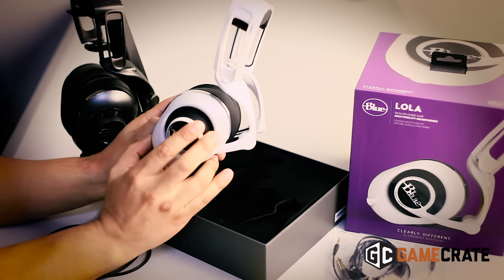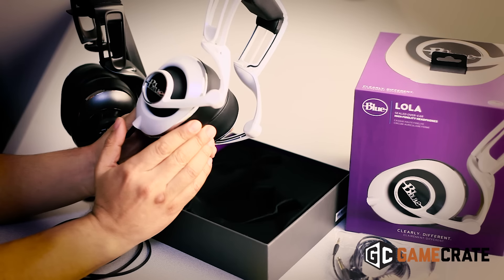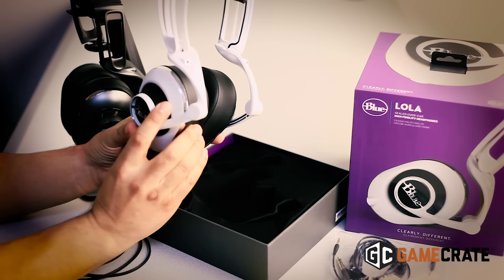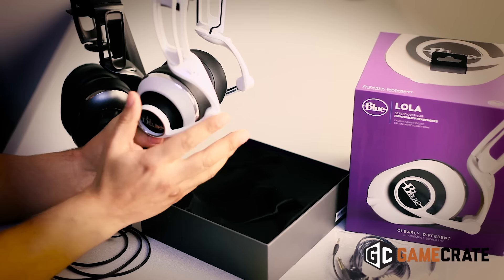Hey, what's up everybody? It's Q Salazar from GameCrate.com, and today we are checking out the new Lola headphones from Blue. Just a little quick mini review before we do our in-depth review that will be featured on GameCrate.com. Just wanted to give you a heads up and have you take a look at these.